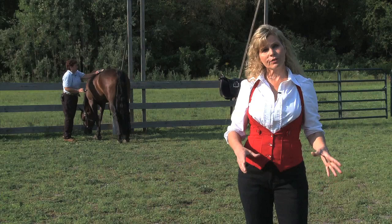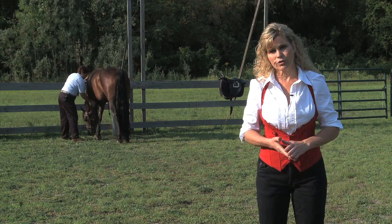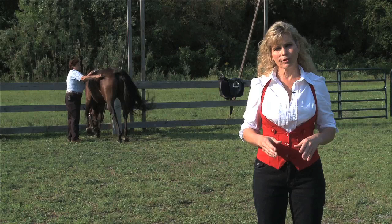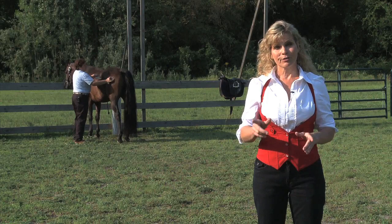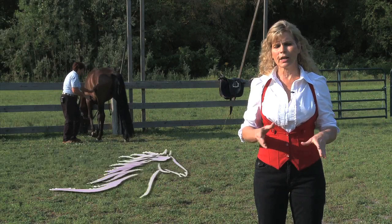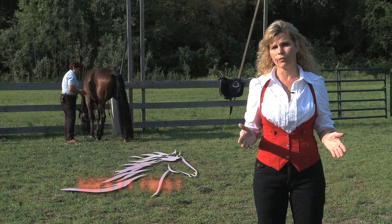We want to make sure that the horses have a great foundation to get started. This is going to permeate every interaction that you have with your horse. It's also going to keep your environment, everybody around you, and yourself safe. With that in mind, I'd like to cover my principles of training — the things you want to consider in every interaction with your horse. The first is safety first.